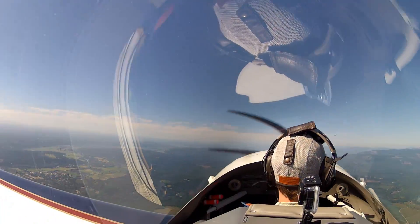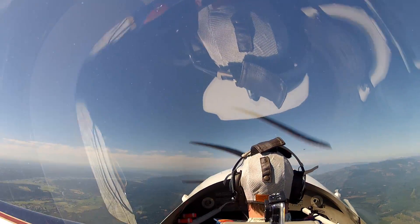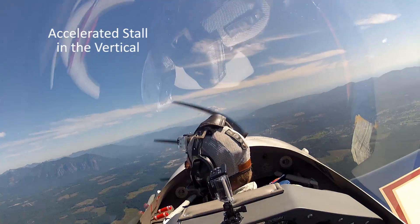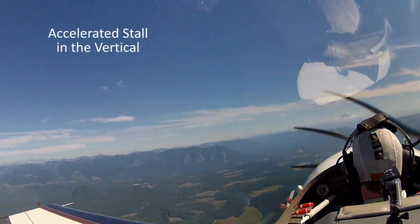As you unload it, get that wing flying, then you can control the airplane. Set your horizontal line.